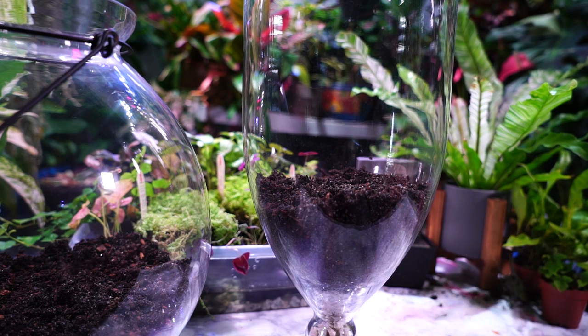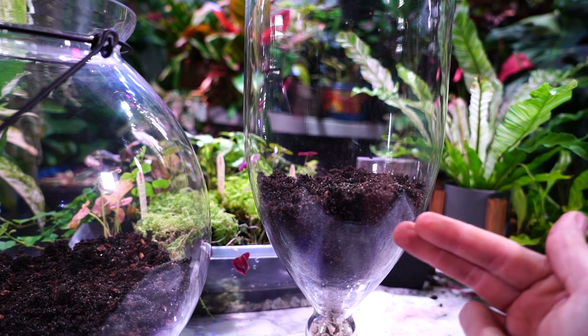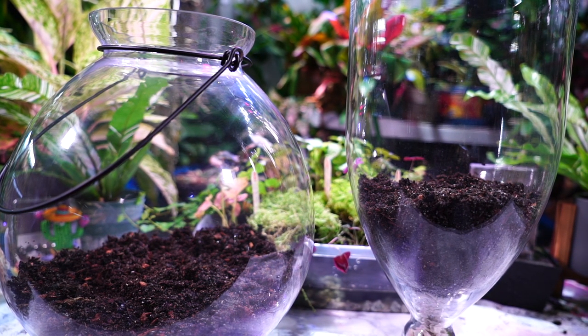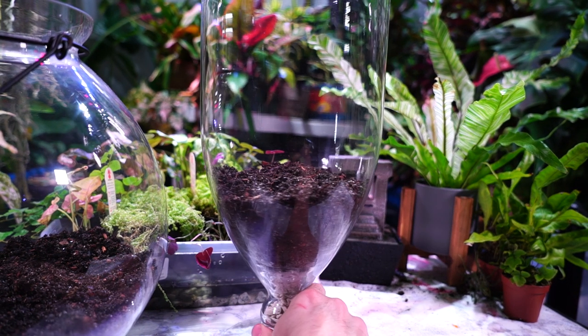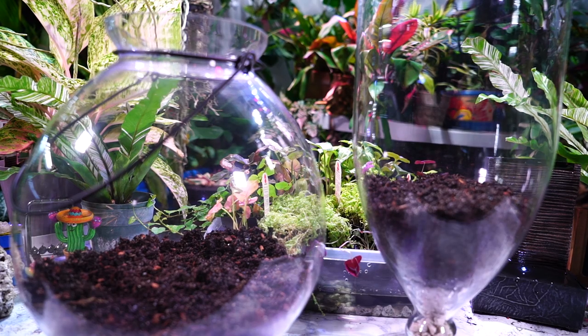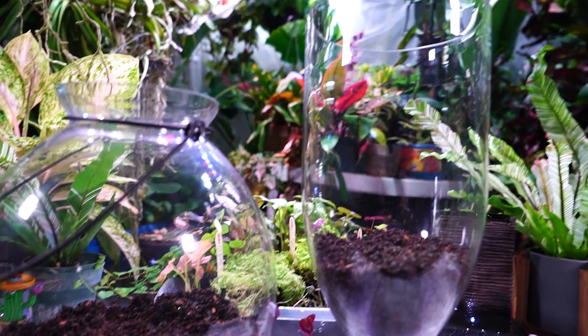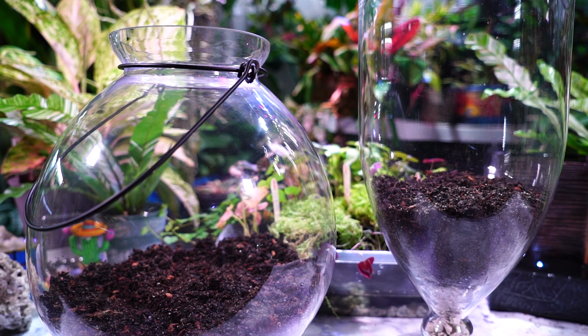There are ways to sterilize soil — I think it's around 350°F in the oven for about 10-15 minutes, but look that up before trying it. Some people microwave their mixes, but I think that's risky if there's anything metallic like sand in there. I've used the oven before, but with a fresh sealed bag I don't worry too much. If a mold issue does arise, taking the lid off and letting the terrarium breathe — allowing some airflow — usually helps a lot.